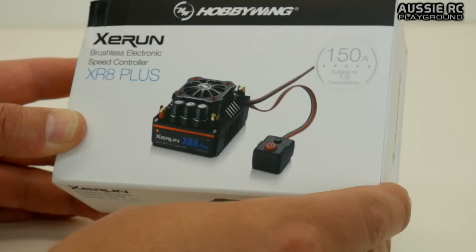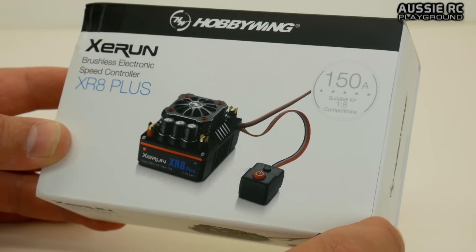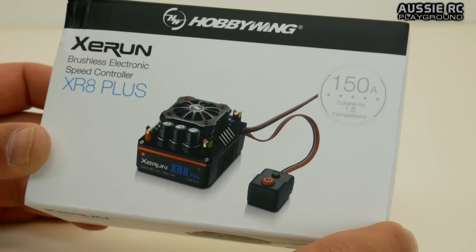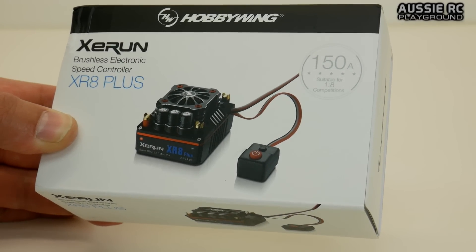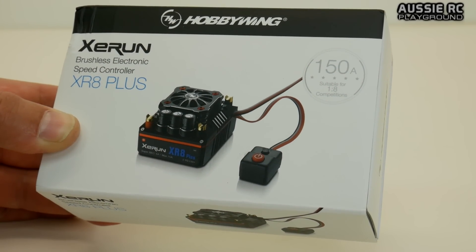I've got this for a couple of reasons. Number one, I want to install it in my recently acquired Bushmaster from Thunder Tiger. That buggy only comes with a 100 amp ESC, and it comes with that ripper motor, which we all know is very much capable of handling 6S, which is what this ESC can do.